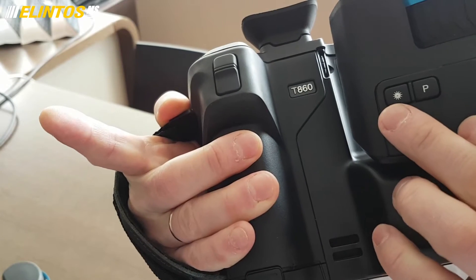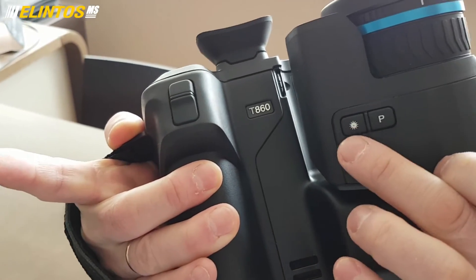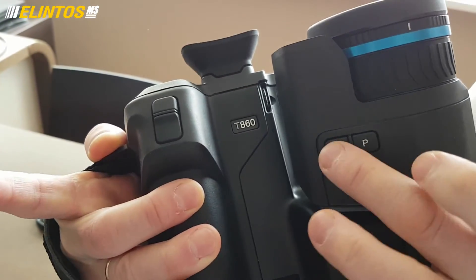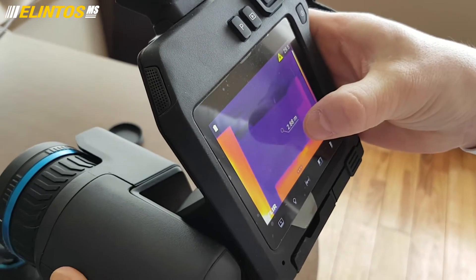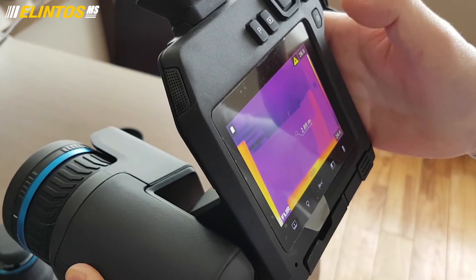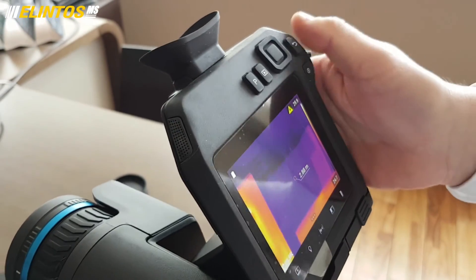To measure the distance you need, or to use the laser marker, just press the laser button here. When you press the laser button, on the screen you can see the distance to the object and also see the dot on the surface.